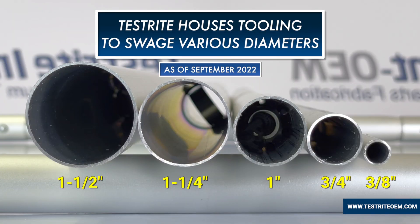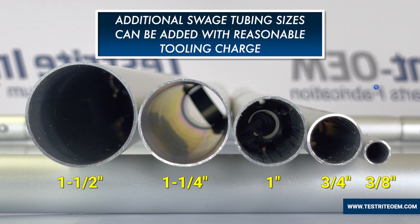Today at Testrite we have tooling to swedge inch-and-a-half diameter aluminum tubing, one-and-a-quarter inch diameter aluminum tubing, one inch diameter aluminum tubing, and three-quarter inch diameter aluminum tubing. We also have something a little bit different on three-eighths tubing I'll get to in a few minutes.